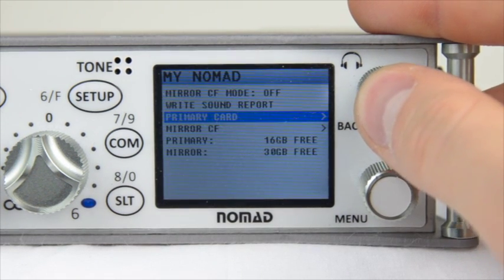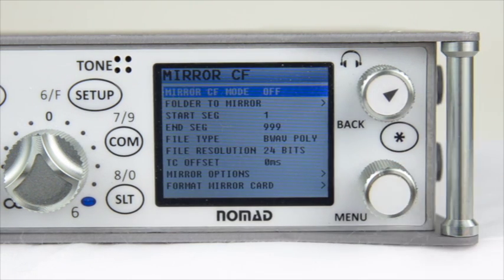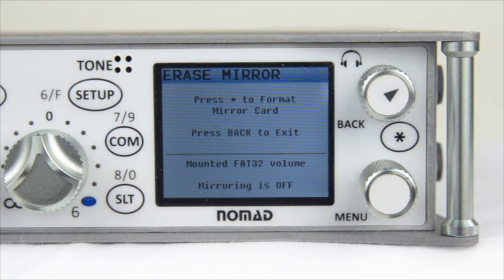So you now know everything inside the primary card menus. Let's go to the mirror card and prepare that one for mirroring. Inside of the mirror compact flash menu, you're going to have a bunch of different options to set up your mirror card. The first thing we need to do is format the mirror card — go to the bottom of this menu, press Enter, and press the Star key to format the mirror card.